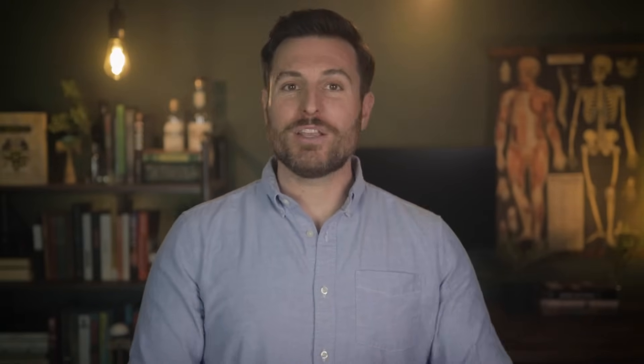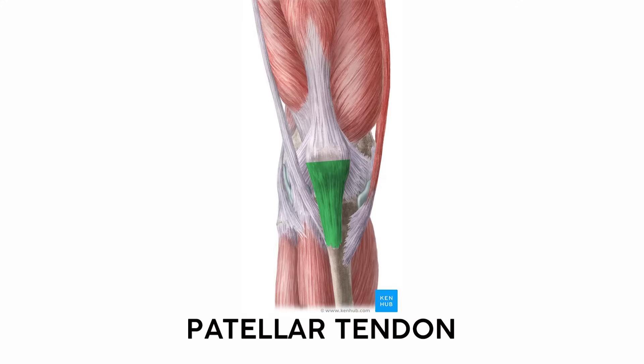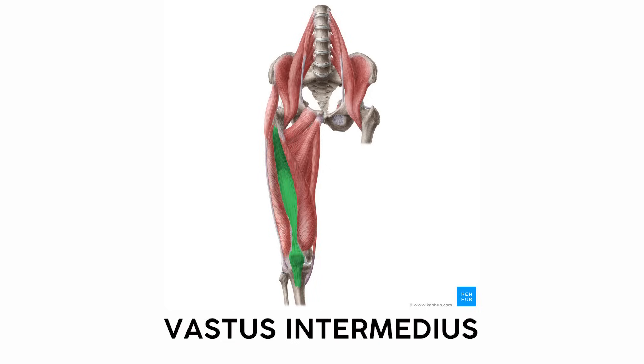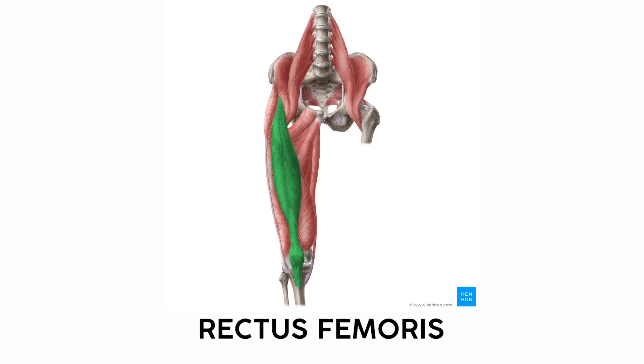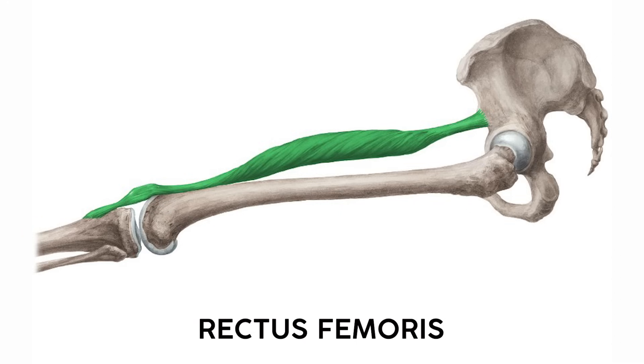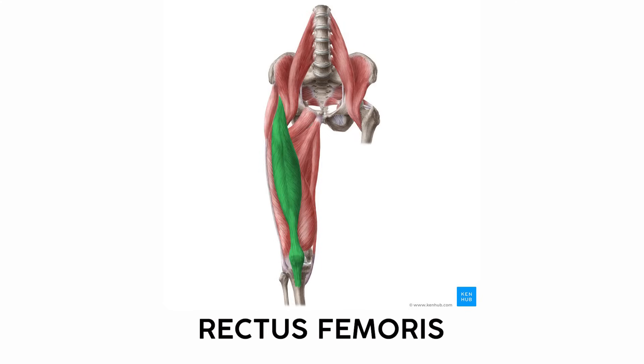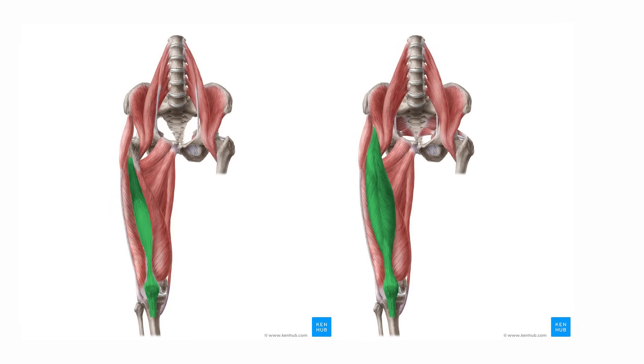More familiar are the big strong quadriceps. As the name implies, there are four quadriceps muscles, and they all insert on a common patellar tendon and work together to extend the knee. Three of them originate on the femur itself: the vastus lateralis, vastus intermedius, and vastus medialis. The big rectus femoris starts past the hip, so it's both a knee extensor and a hip flexor. Remember — 'rectus' means a long and straight muscle, and the rectus femoris is longer and straighter than the other quads.